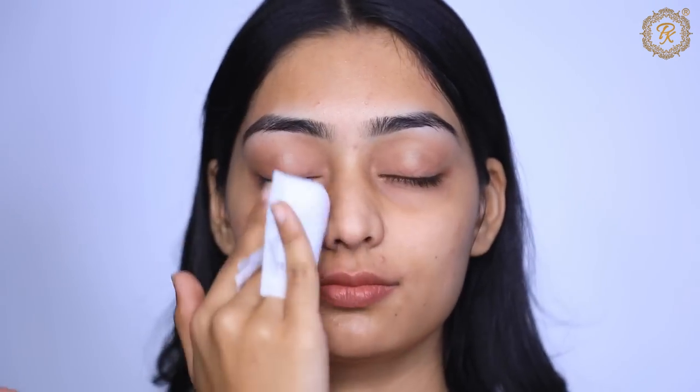You can see the before-makeup state here — you can see visible pores, a lot of discoloration, and uneven skin. The first step of skin prep is to clean your face properly. Cleansing should be thorough — there should be no dust left on the face.